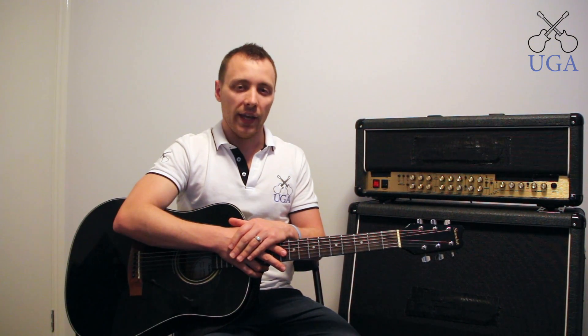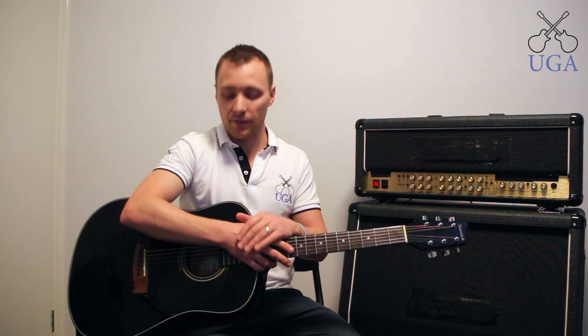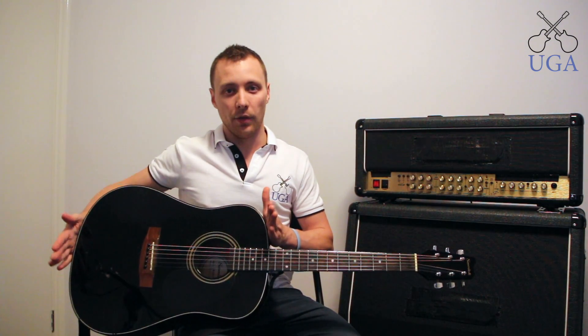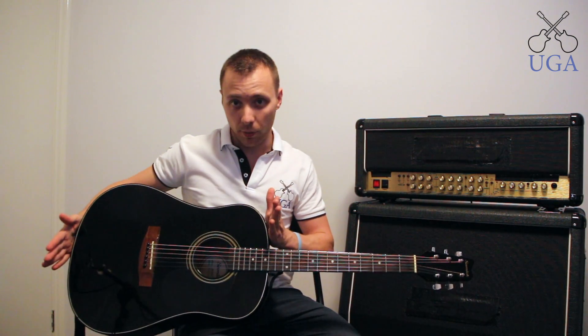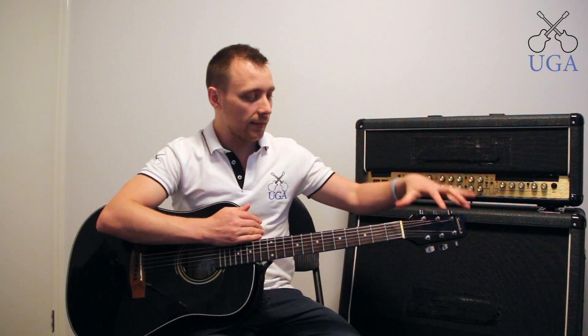Even though these guitars are different, they actually still have mostly the same parts. This here is the body, we also have the neck and the head — body, neck, and head.